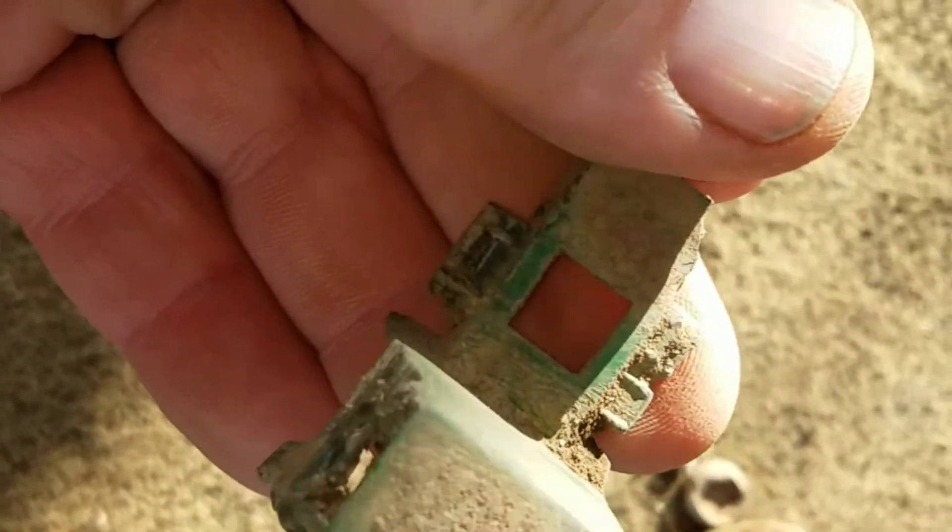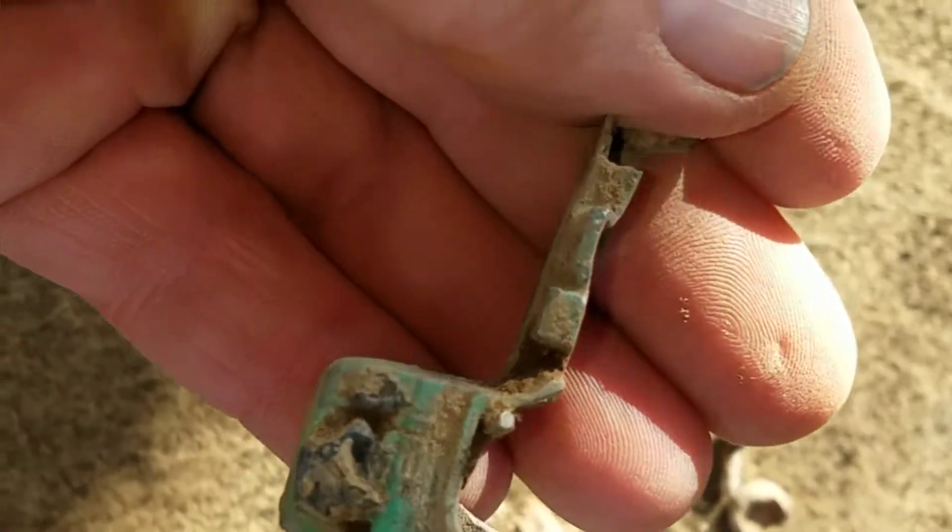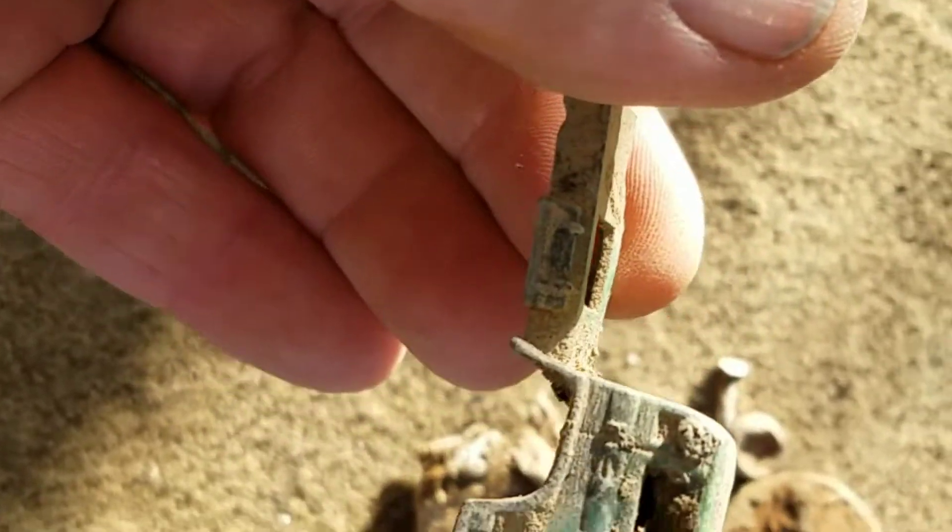I don't know when they quit making them all metal — back in the day, could be Hot Wheels up into the 70s, something like that. About as good as I can get it cleaned up. Then I found this piece here — some kind of connector.